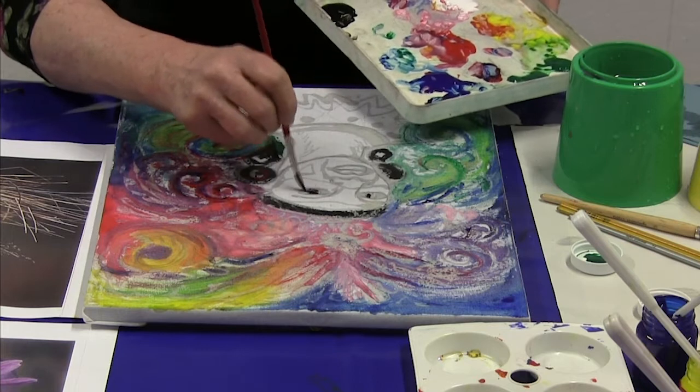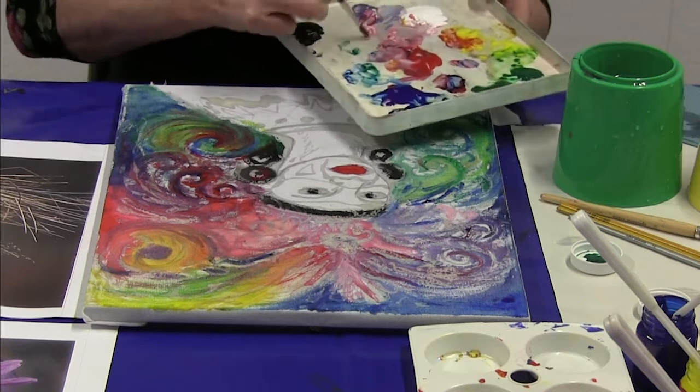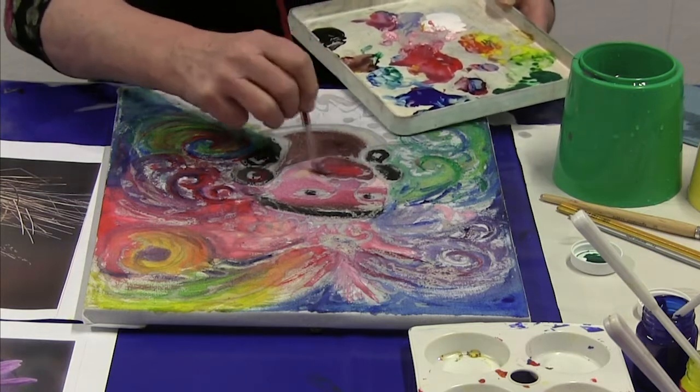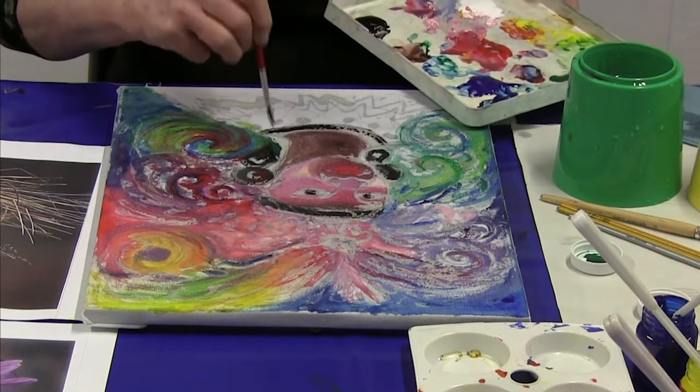Where the wax is, you can see that the dye doesn't settle. You get the characteristic batik wax resist.